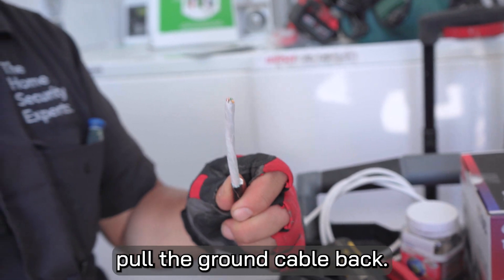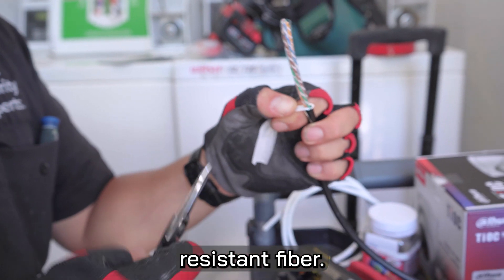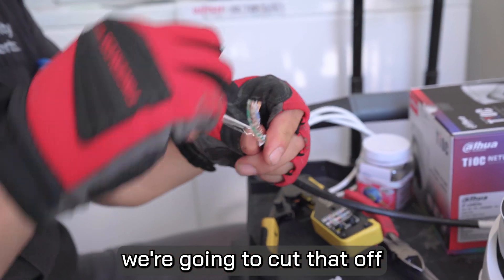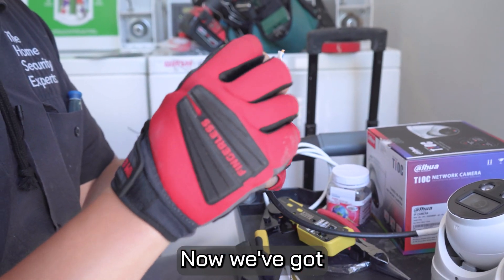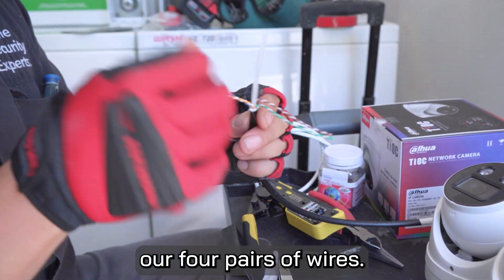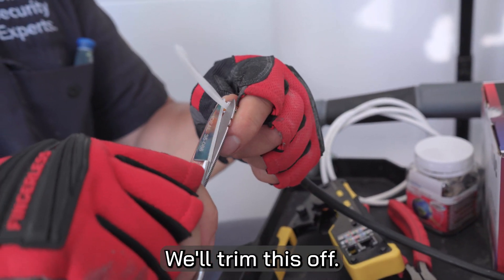I don't need it, so I'm going to trim that. Pull the ground cable back. The next layer is this weather resistant fiber — we won't be needing that here, so we're going to cut that off and remove the plastic coating. Now we've got our four pairs of wires. I like to fold these guys down, and we've got our internal brace structure here — we'll trim this off.